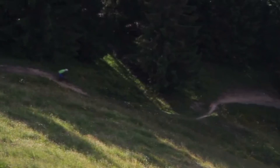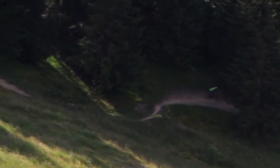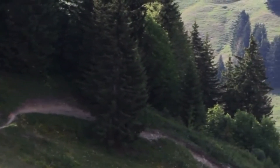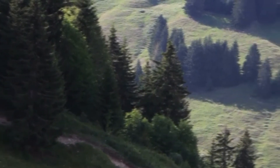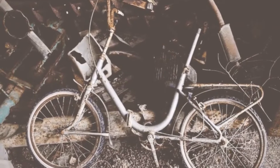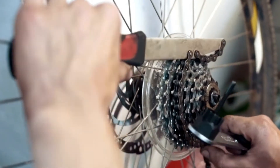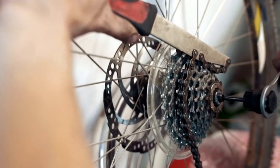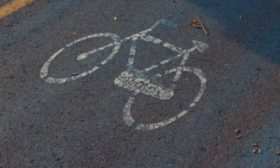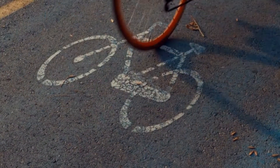The 1x12 drivetrain is nowadays pretty much established as the new standard in mountain biking. Almost all new bikes come out already with the 1x system installed. However, not everybody owns a new bike with top-end specs. Some of us still ride bikes with 3x10 or 2x10 drivetrains, while others simply just can't afford a high-end drivetrain. It is exactly with that in mind that SRAM came up with the NX Eagle groupset.